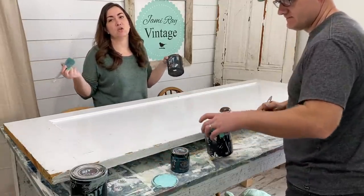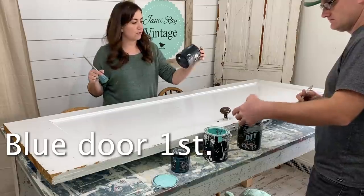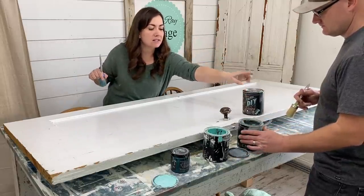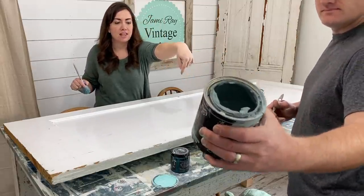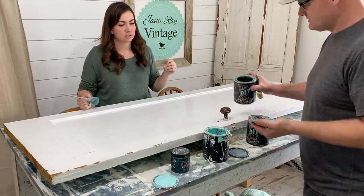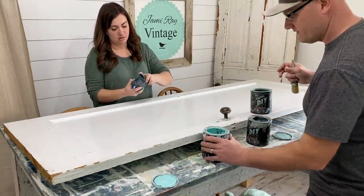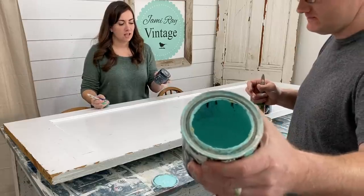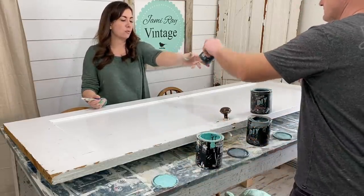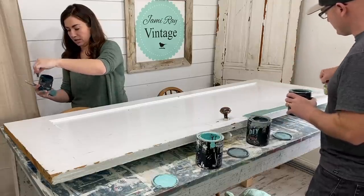We decided we're going to do greens and blues, so this door is going to be blue. We've got Farm Fresh, Seb has Skeleton Key, and then we've got Old 57 mixed with White Swan. That's Farm Fresh, this is the Old 57 mixed with White Swan, and then Bohemian Blue — but I need to open that because it's dried shut. These are such fun rich colors.